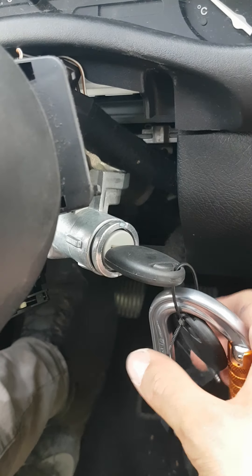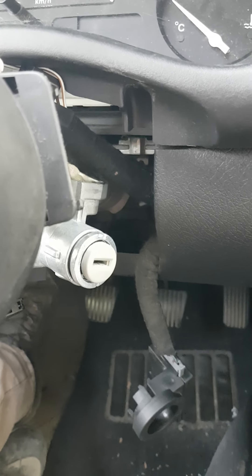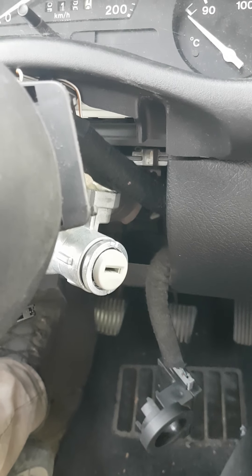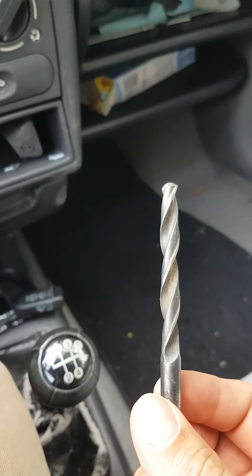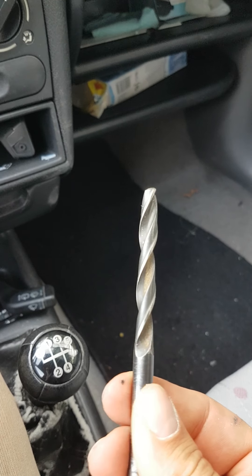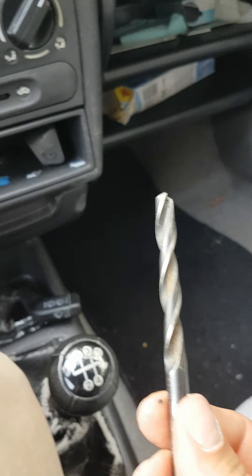Since we lost our key, what I did was grab a basic electric drill from a hardware store, used around a 6mm drill bit, and went through the whole lock. This is the result — I completely destroyed it. I know it looks bad and it's kind of barbaric, but it worked.